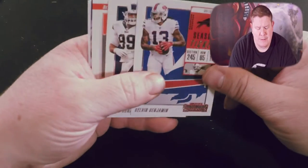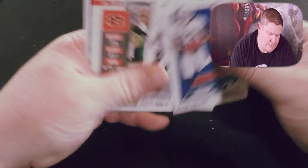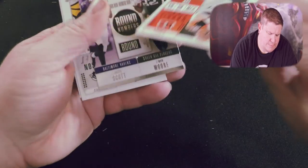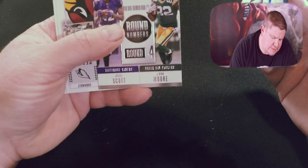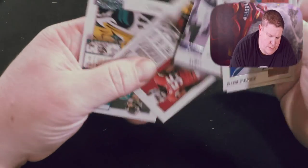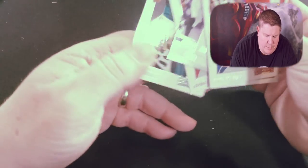Last pack, down to the last pack. See what we got — Derwin James? Just kidding. There is another Florida State player though: Kelvin Benjamin. Aaron Donald, Sam Hubbard, Julio Scott, Jamon Moore, Chandler Jones, and Blake Bortles.